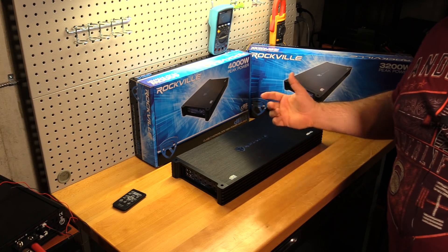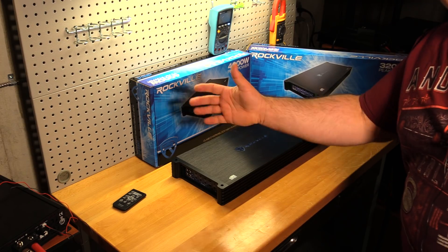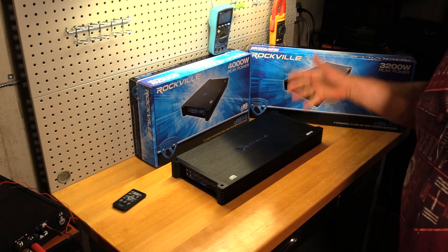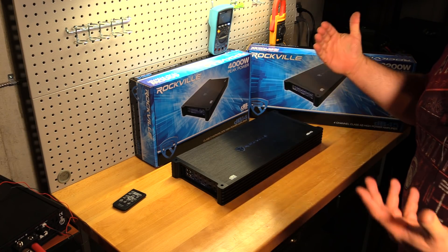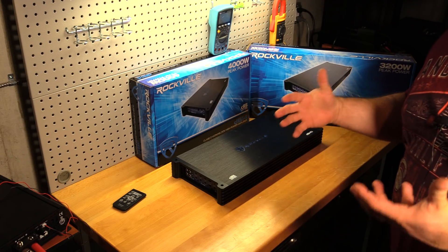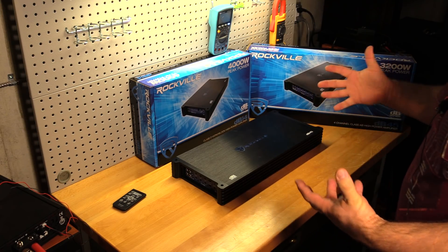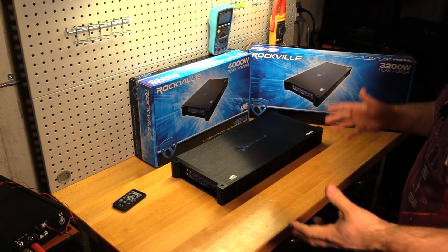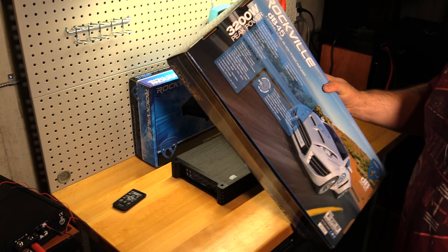Do they just hate making money? I don't know how they do it. This is a really good amp. I'm not saying it's going to be the most durable — it's decent quality for what you pay. But the power is there.